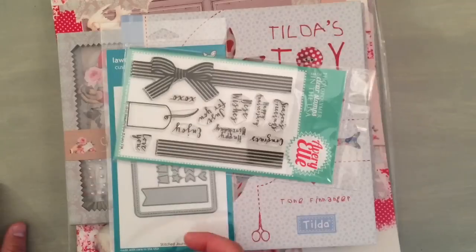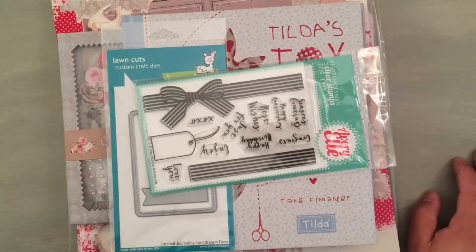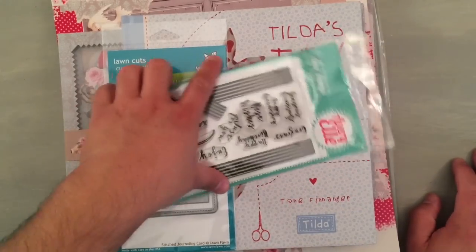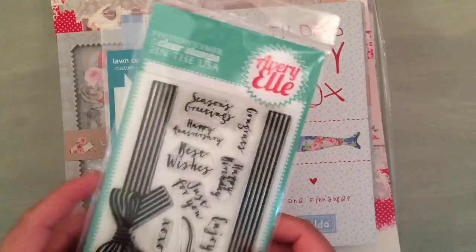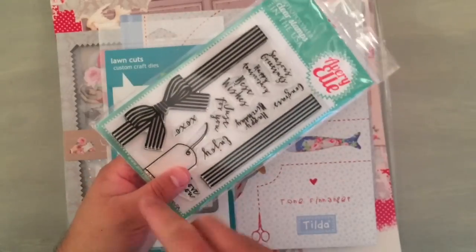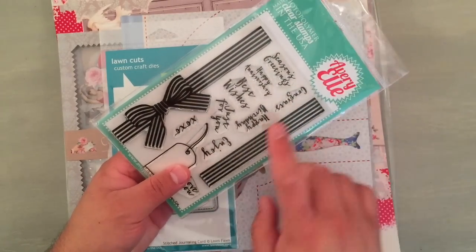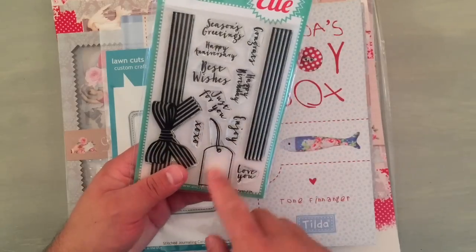This is a stamp set that I've been eyeballing since it came out but kept telling myself I don't need it. Finally I got it, especially because I saw some really cute things that Creative Young Mama made here on YouTube. The cool thing is you can use it for Valentine's Day, Christmas, pretty much any time, because it has tons of sentiments and a little tag.